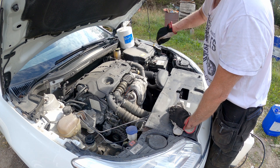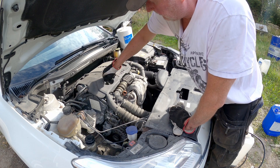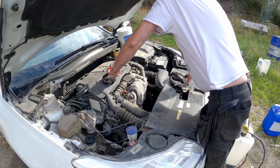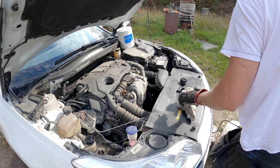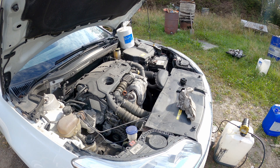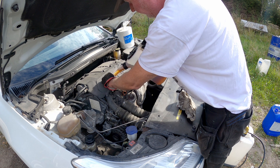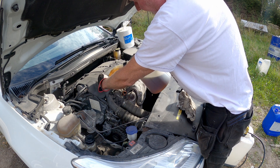So now all the oil is out of the engine. I have pre-filled the can with four and a half liters of oil, which should be the right amount for this engine. I will first put in about four liters — it's easier to add more oil than it is to remove it.